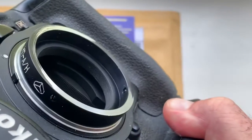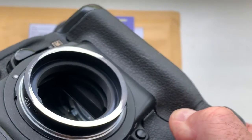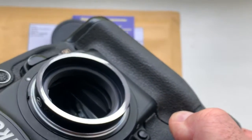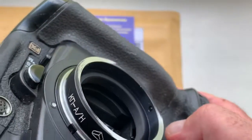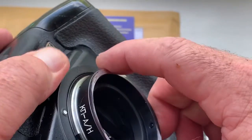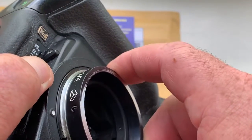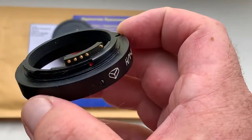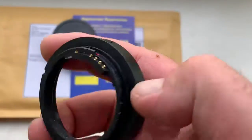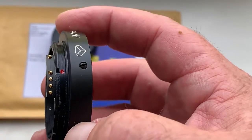First install adapter with chip, and second install lens into adapter with camera. How to reinstall? Push this button clockwise. Watch, chip not damaged. Be very careful with chip and chip will work long, long time.